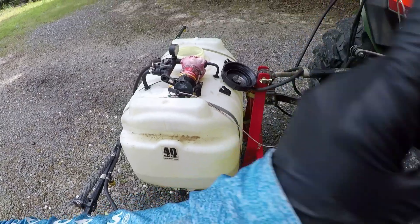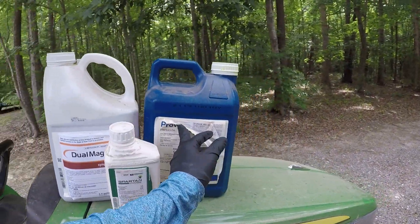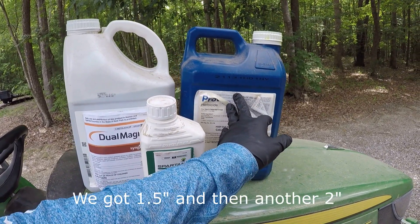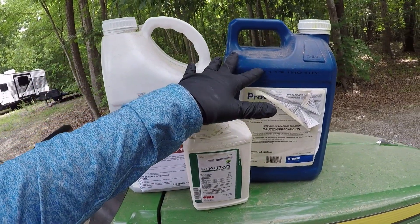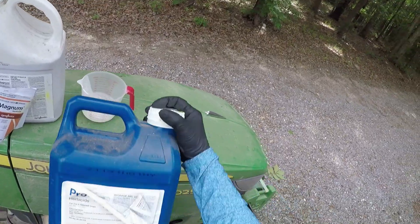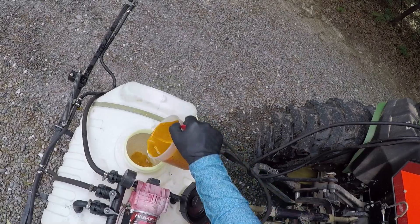I can mix all three of those products in one tank. I'm going to do one pass really slow and soak the ground. This Prowl H2O wants to be water incorporated, so it wants a lot of water to flood it into the ground. But we've got three-quarters of an inch of rain coming Tuesday, so we're going to be at a perfect time to get that Prowl out. All three of these put out a couple days before it rains is perfect timing. Five ounces of the Spartan Charge on half an acre. Next up, Prowl H2O — two pints on half an acre.